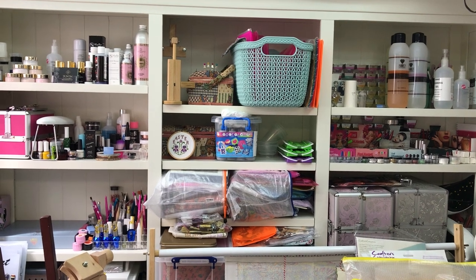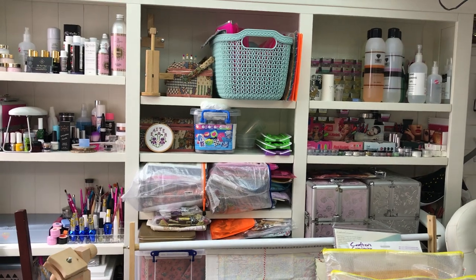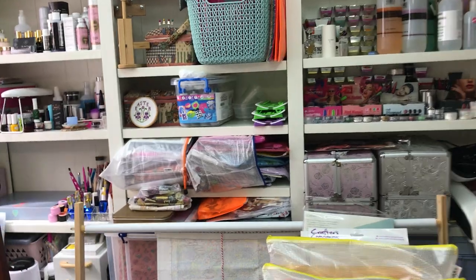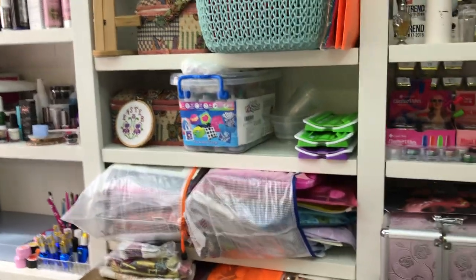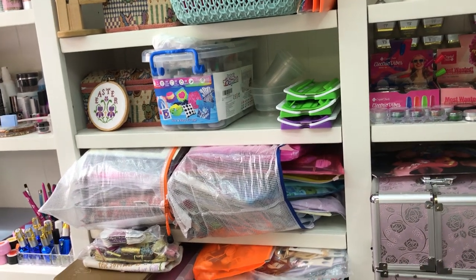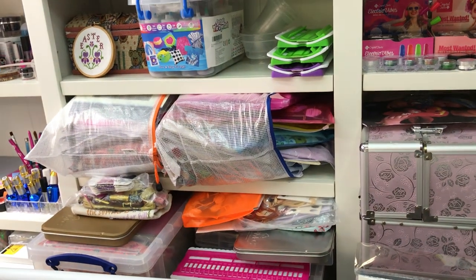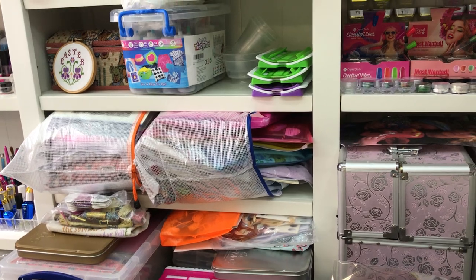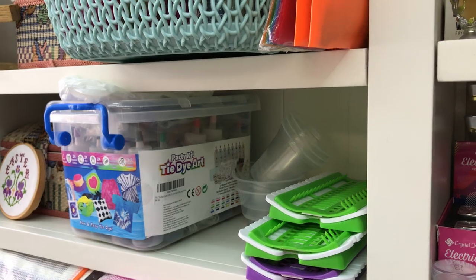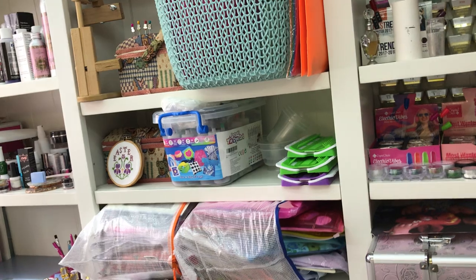I've got my fabric dyeing stuff on the shelf as well. I bought a tie-dye kit for my little boy off Amazon because he was going to do some fabric dyeing. We did some together and then I wanted to try it on some Aida that I had, and it worked out really well. That's the kit there — it's pretty basic but it worked and it's all colour fast. I'm really pleased with that.